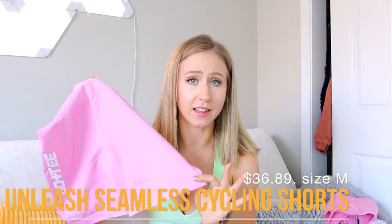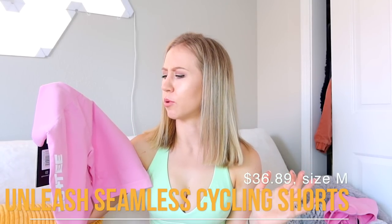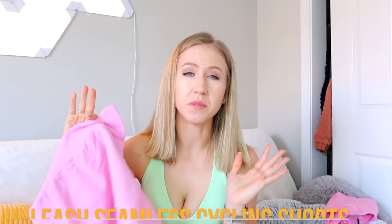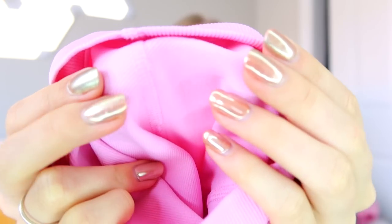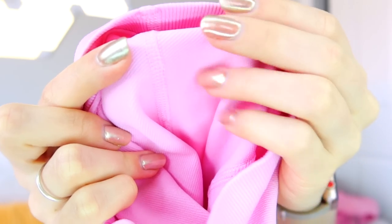I'm very excited about these — the Unleash Seamless Cycling Shorts, only $36, which is cheaper than the sports bra. I got these in a size medium. It's the same seamless material with a decent amount of stretch — probably going to be pretty compressive. The inside is actually really soft. I can already tell these aren't going to be the most opaque in terms of shorts. They kind of remind me of a softer version of the Tala shorts, and I think they're going to be a little better than those since they were really constrictive on my thighs.